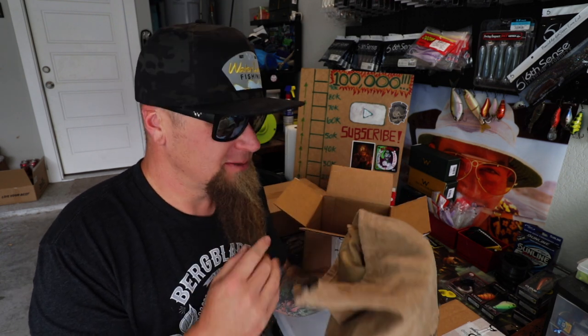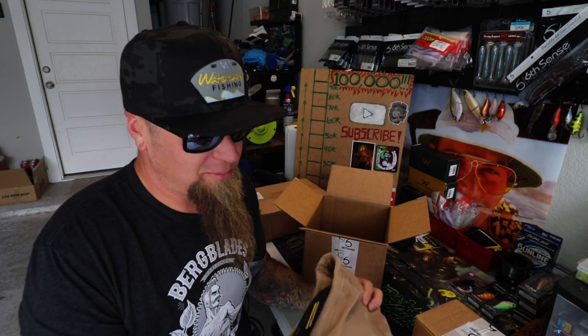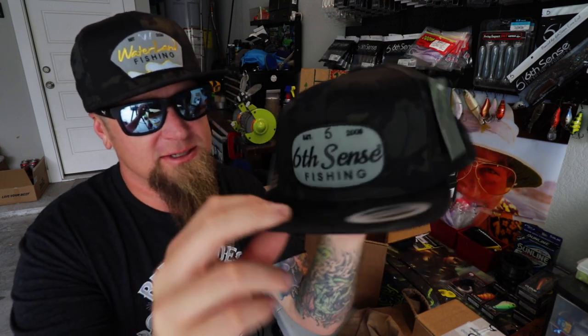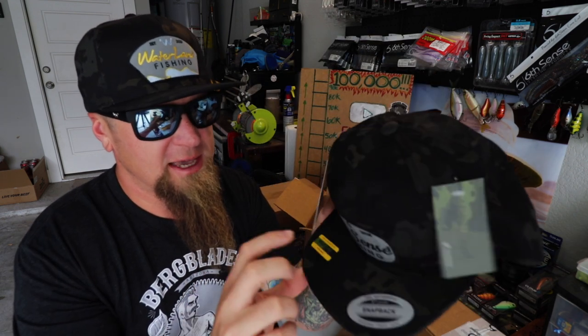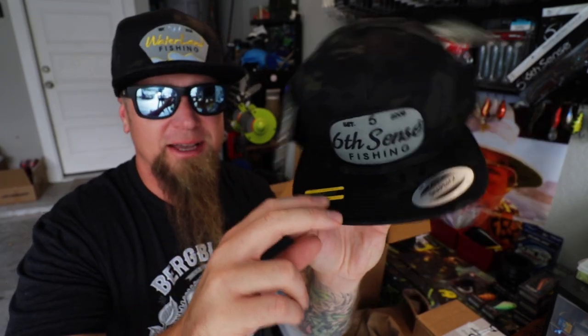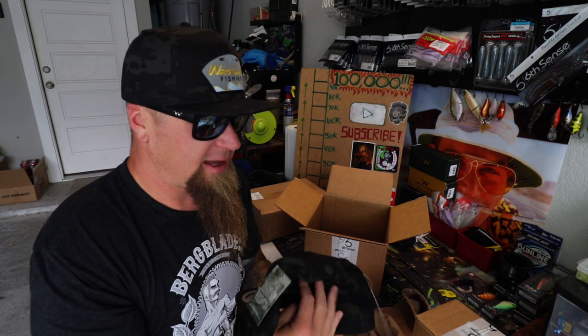On one of my recent fishing trips, I ended up losing my hat in the middle of a bunch of wrecked boaters. Turned around, trolled around for it trying to find it, and just lost sight of it. Couldn't get it back, so I had to place an order for a replacement. This is my favorite hat on sixsensefishing.com — the multi-cam flat bill snapback hat. Got the replacement. Good to go.